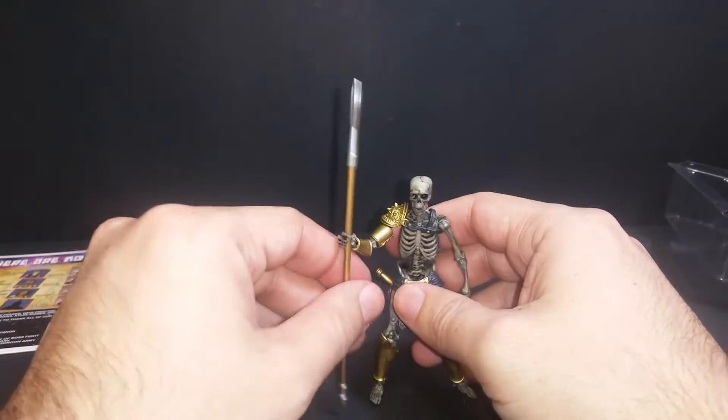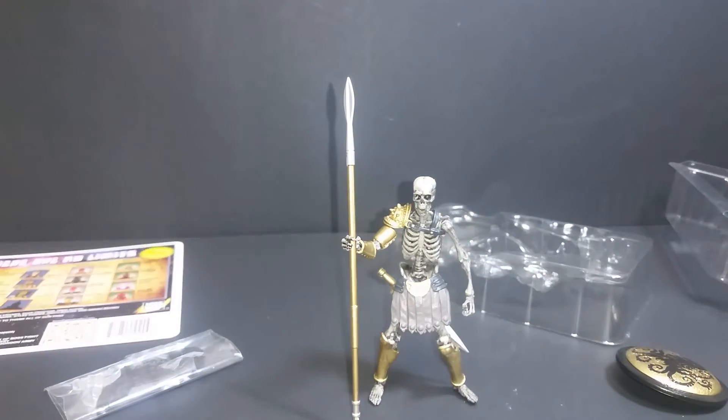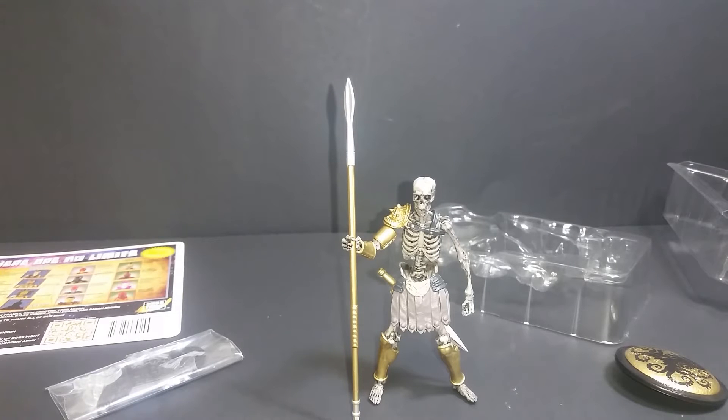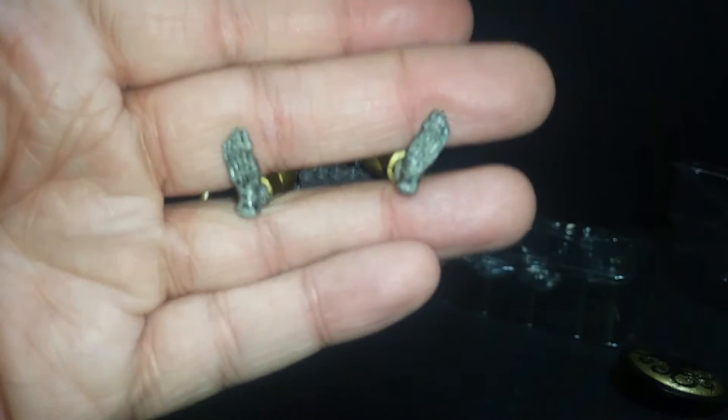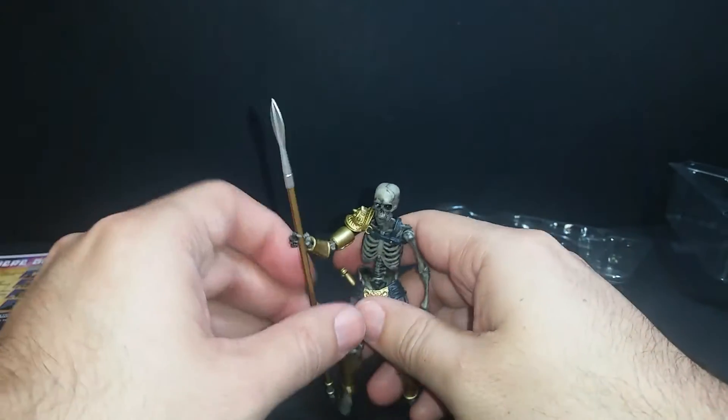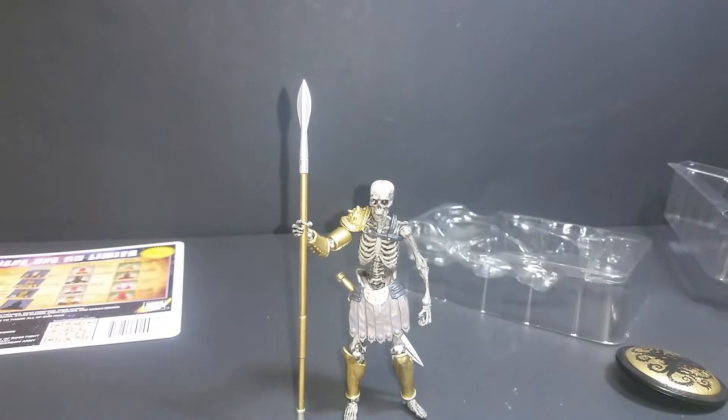One last thing I'll show you with the Skeleton Warrior. He comes with this stand that has pegs, and you're thinking — okay, with pegs you need peg holes. How do you put peg holes into a skeleton's feet? You just can't. So you've got a skeleton, you've got a stand, there's no way to peg him into the stand... well, they thought of that. They came up with an ingenious solution.